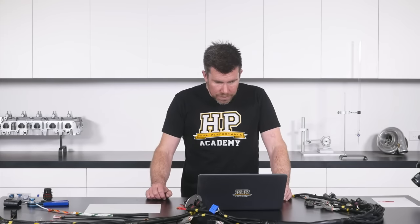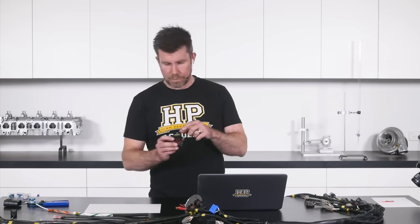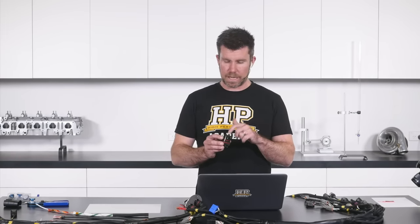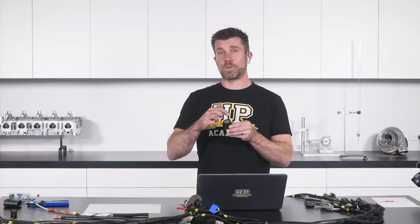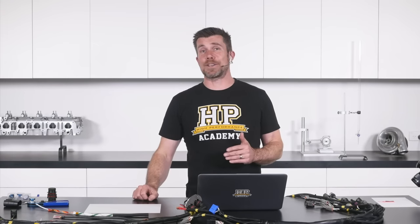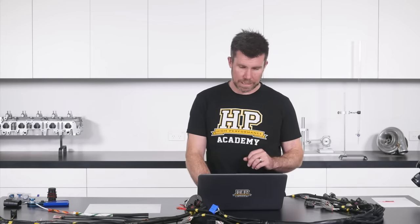Shed asks: how does the pin numbering system work for round motorsport connectors? This will depend on the particular connector — some use letters, some use numbers, some use a combination. If you look at the back of the connector, you'll see the numbering or lettering scheme. There is a round terminal marked which is essentially the first one, and you work your way around towards the centre. It takes time to get used to, and it's essential to be very careful when inserting pins or sockets into Autosport connectors to ensure you have the absolutely correct location.